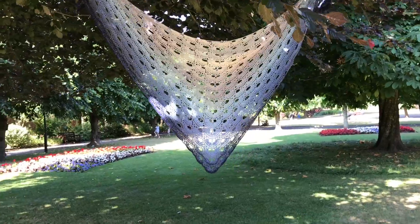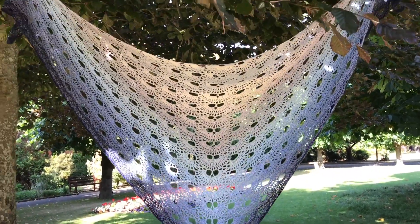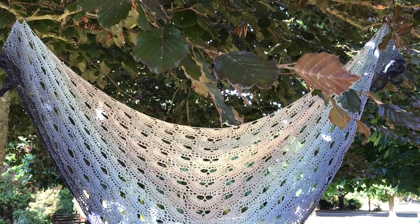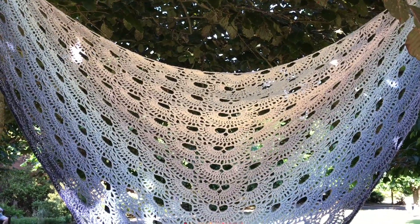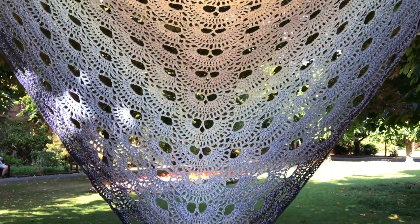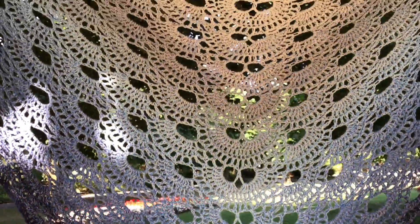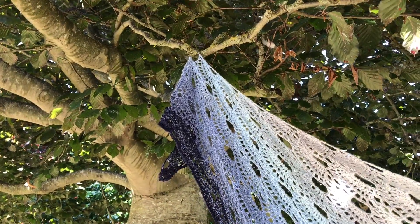So here we are. I thought it would be a good idea to hang it up in the tree and it shows it off to its best I think, because you can see how lacy it is and how fine and how light it is as well. I really enjoyed doing this. People were looking at me — yes, they were starting to wonder what on earth is she doing there — but I don't care. I just like taking my projects for their photo shoot. They deserve it, don't they?